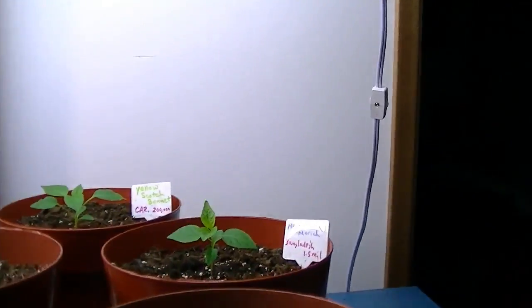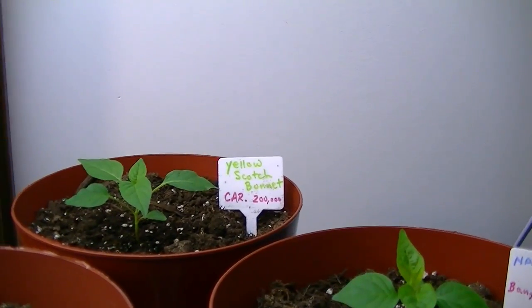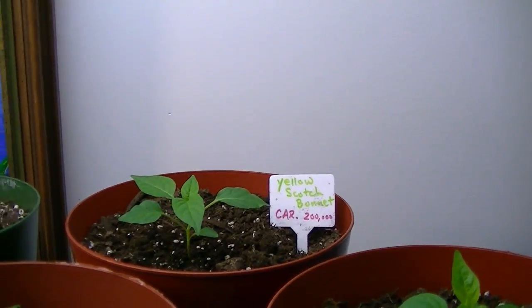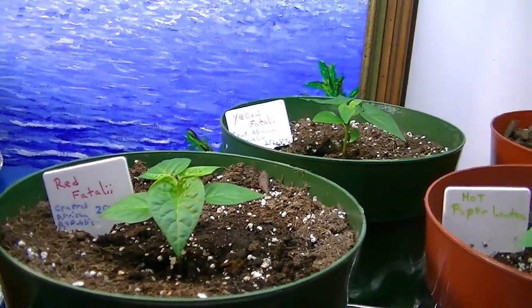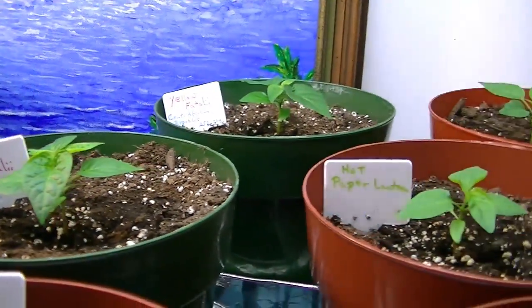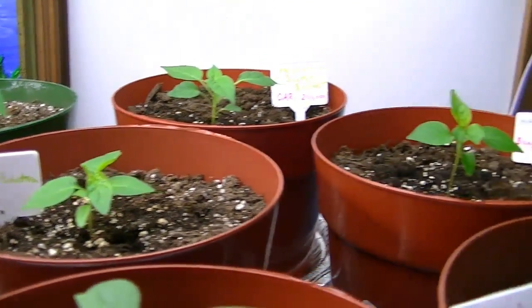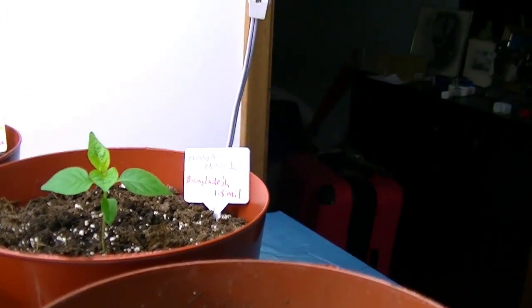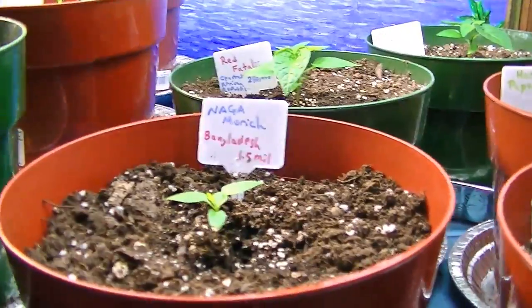I'll just quickly go through and show you what I have. I have a yellow scotch bonnet and a yellow fatale, the red fatale over here — I have two of those — then I have three hot paper lanterns, and I have five Niagara marge plants.